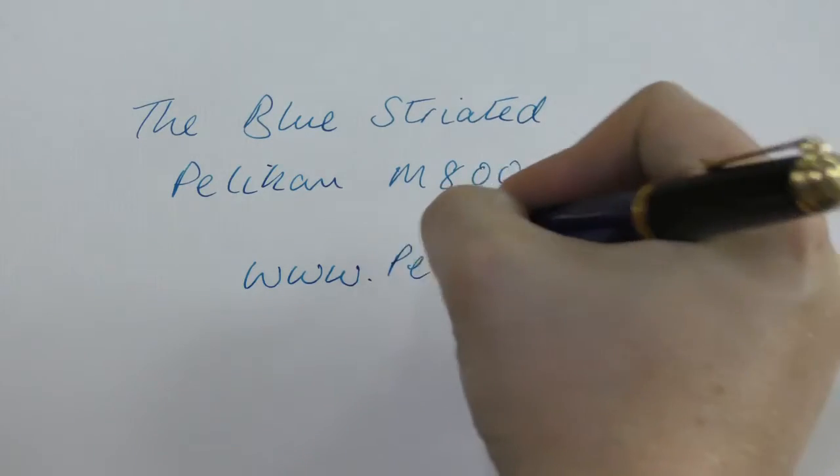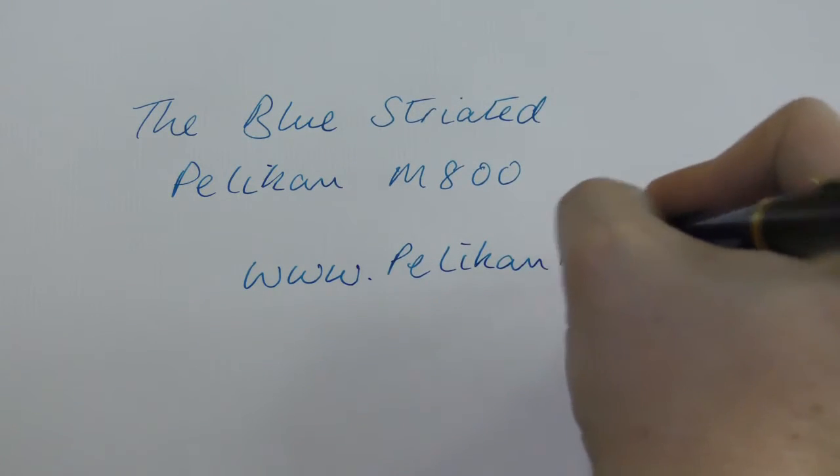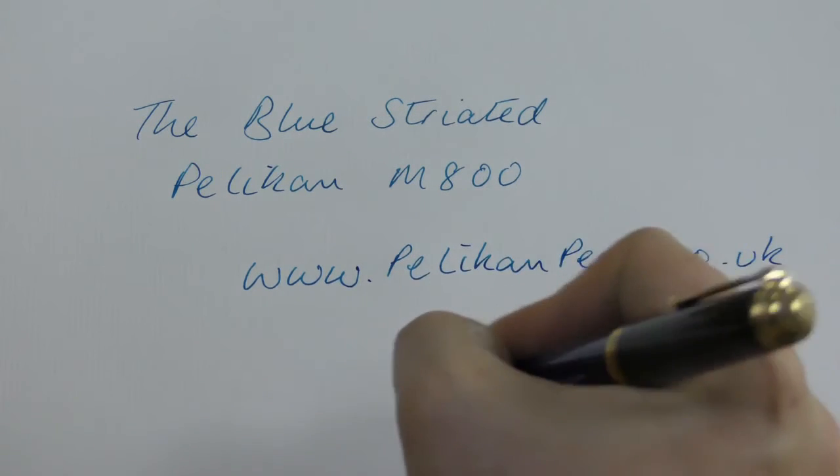The pen is available with a choice of nibs from extra fine to broad, and Pelikan nibs are generally quite wet, so they may write a little broader than some other pen makes. They used to make a double broad and obliques, but these are no longer in production.